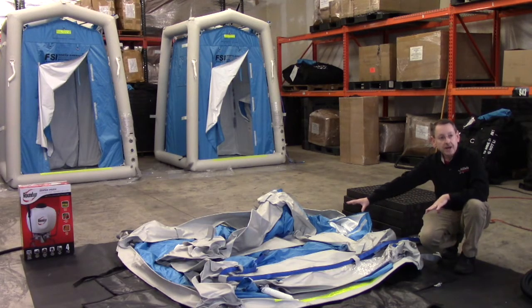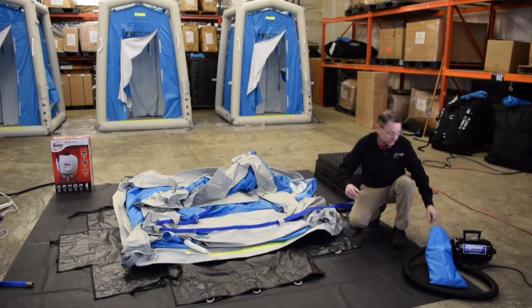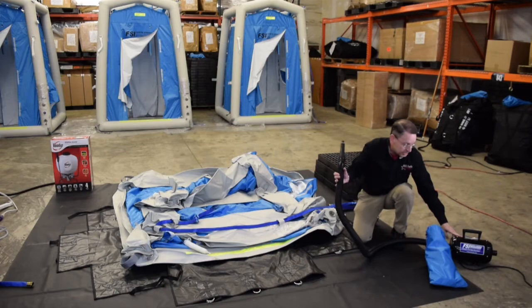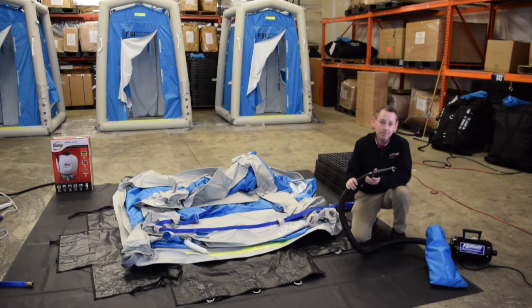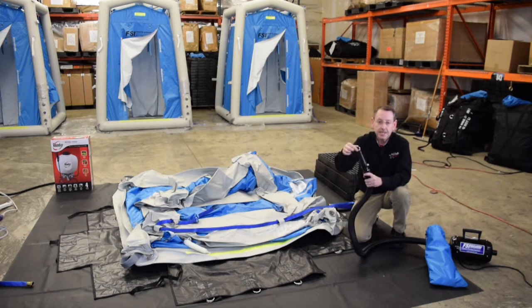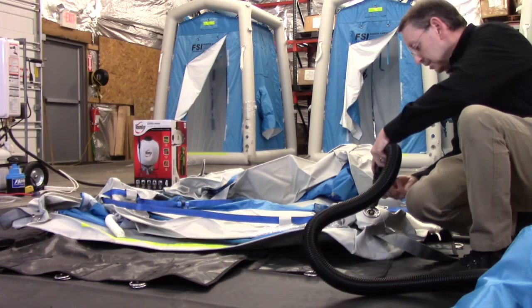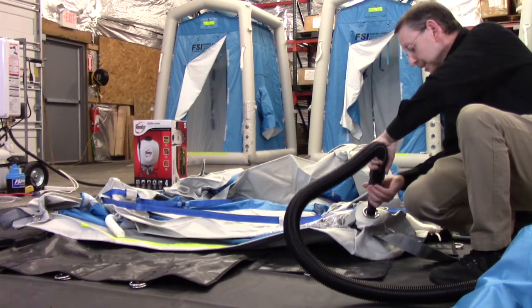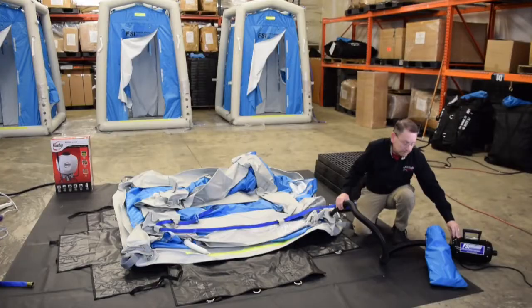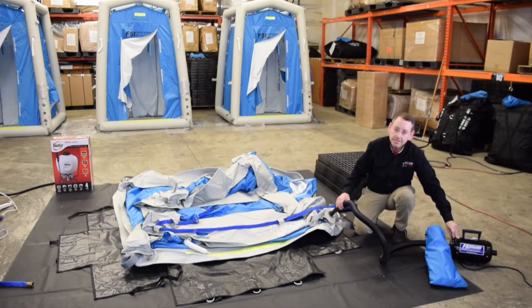Now that I have the unit all spread out and ready for inflation, I'm going to turn to an accessory that comes with your unit. This is what we call the inflator deflator — it's an electric powered air pump, and it also has a fill cone on the unit. The cone is fitted with a rubber gasket to give a nice tight connection to the fill port. So you're just going to put this on the fill valve, turn and lock that in place. Once that's locked in place, you'll just flip the unit on to start filling the DAT-2020.